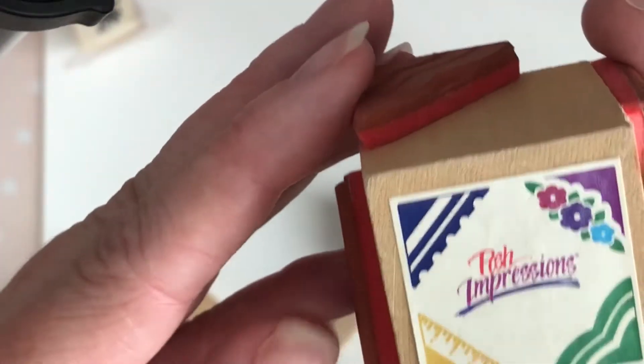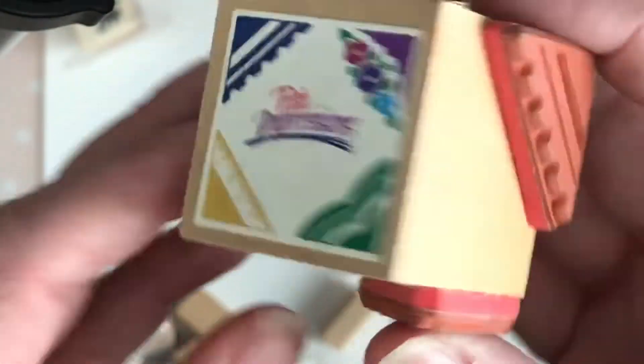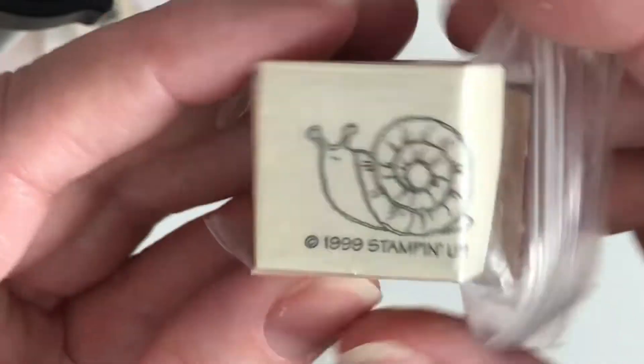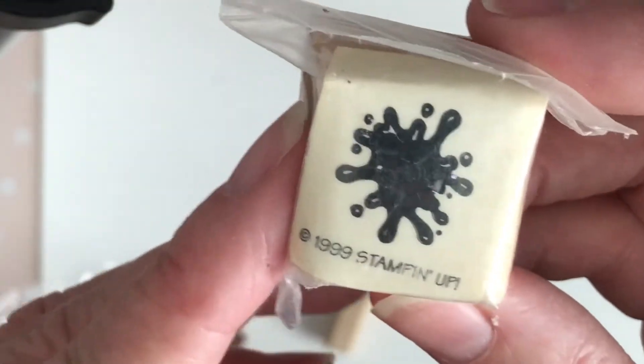These are Posh Impressions border stamps — really huge, I would never use these, donating. A 1999 snail — cute but I wouldn't use him, donating. A little paint splash — I have similar ones in clear stamps, so donating. And more alphabet stamps from one of the other bags — I'll put them all in one bag together so the next person can buy them as a complete set.